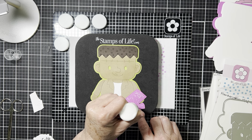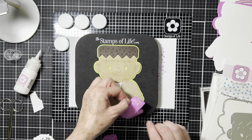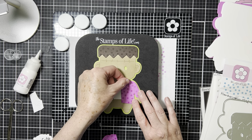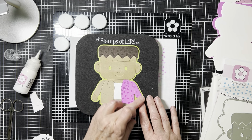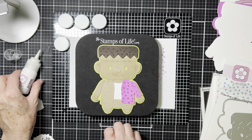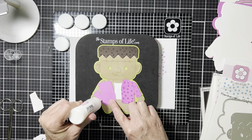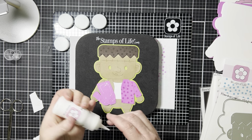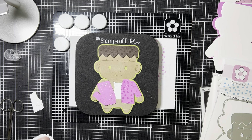You can use the kiss cut pad to do your lines as well, but I like having the look of the clothing on top — it adds a little bit of dimension to the face and all of that. It kind of looks like his hand is sticking out under the jacket, which is a nice effect.